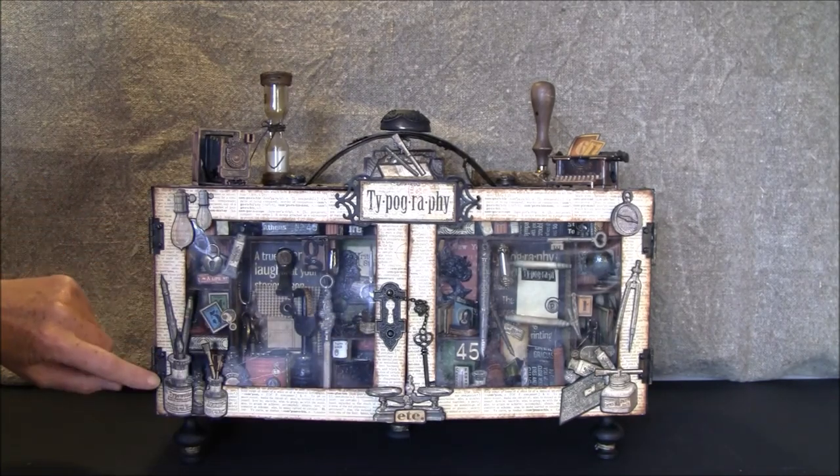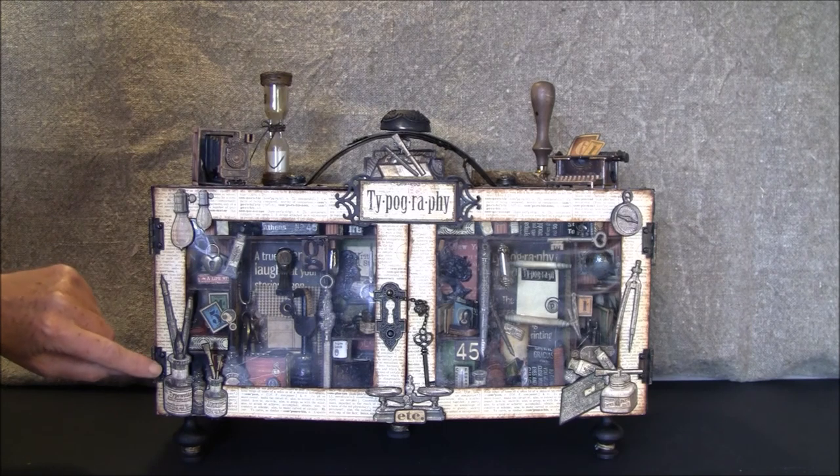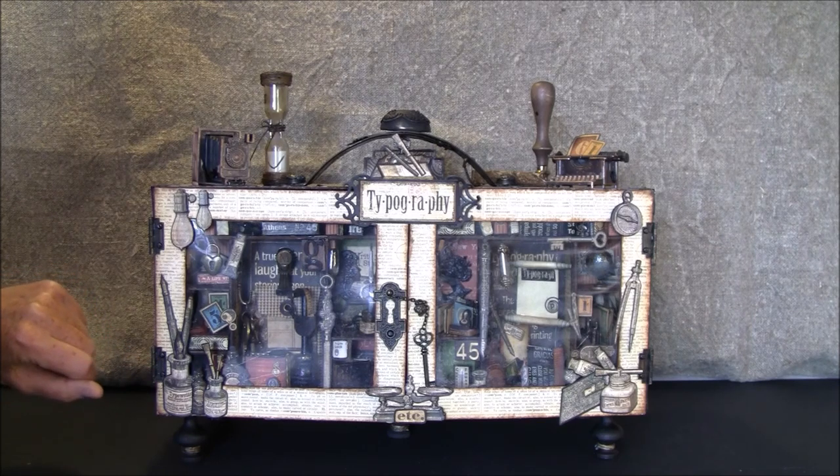For the sides, the hinges here are also from Graphic 45, but they're some old ones so I don't think it's so easy to find them anymore.